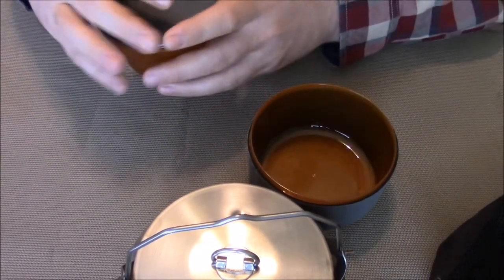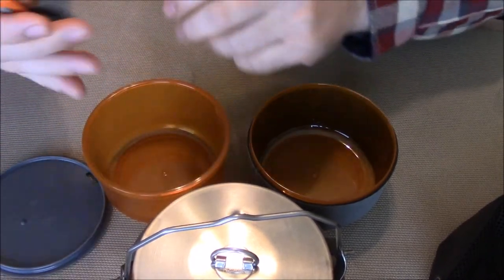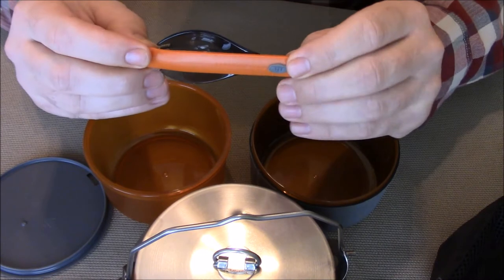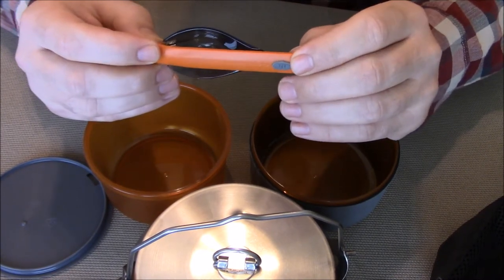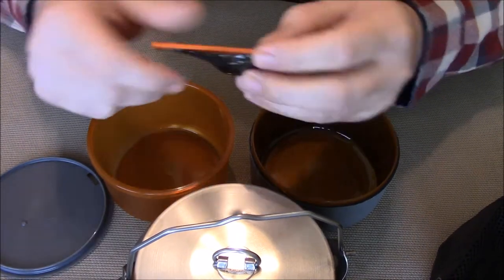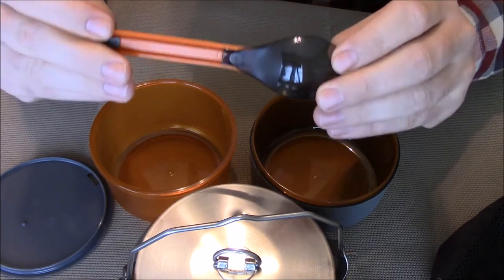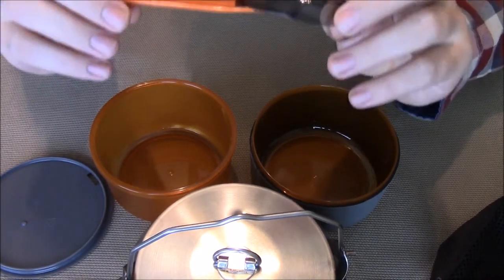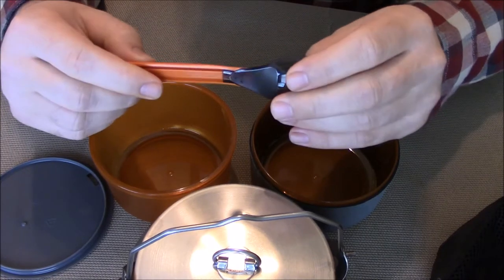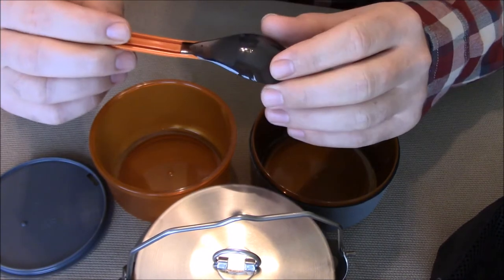You also get this, which GSI calls a Foon — basically it's a spork that you slide out. It's pretty nice and pretty sturdy; you shouldn't have a problem eating meat or anything with it. It locks into position on the end.